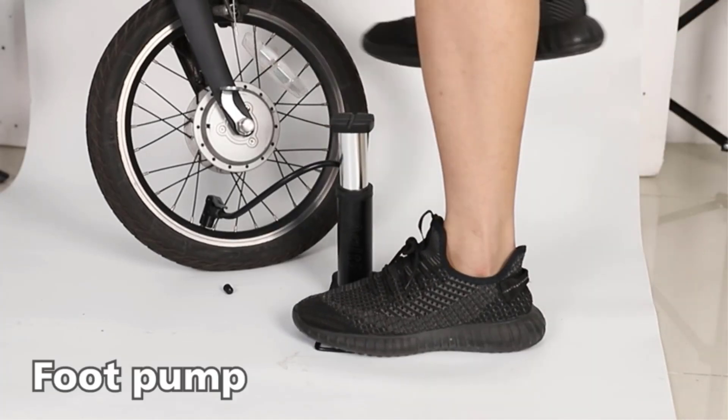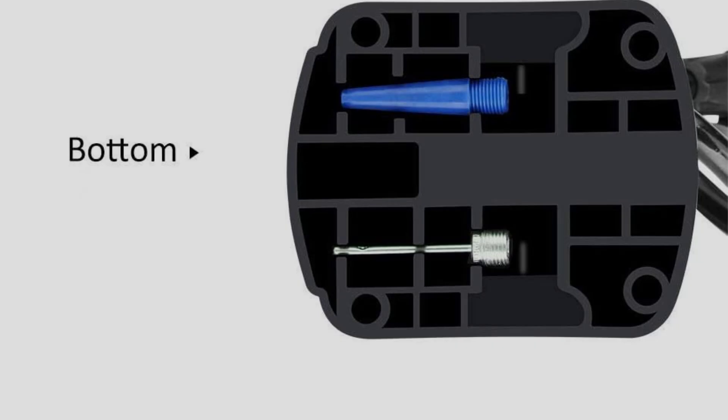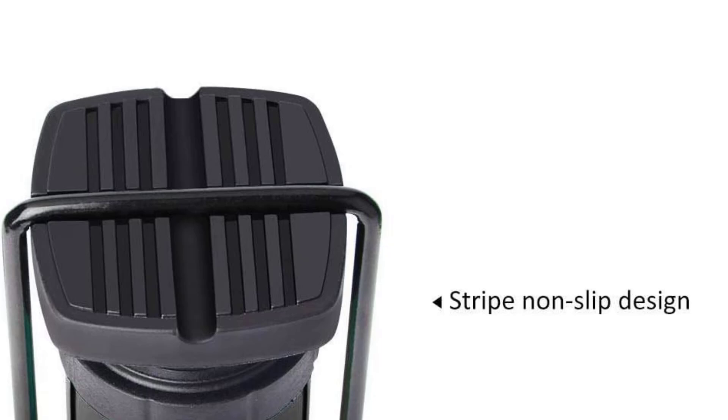The rubber tube is dismountable, frost-proof, and high-temperature resistant, while the inner and outer tubes are made of high-strength aluminum alloy, which is more wear-resistant and has a smooth surface.